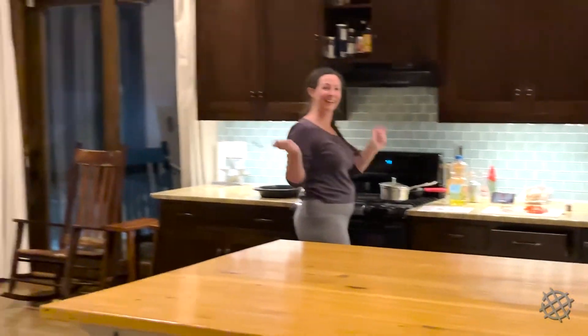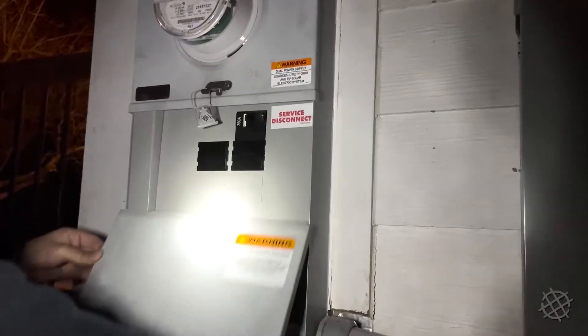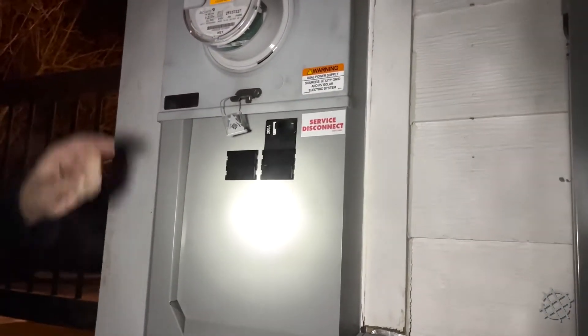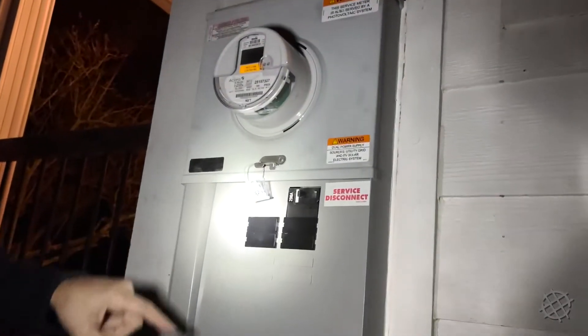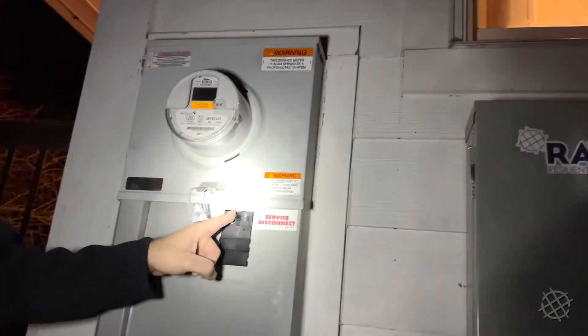We're going to throw the utility power off. This is the main service disconnect — this is where the utility comes in. Everything comes from the utility out to the Revolt unit, and then the Revolt unit fully powers the house. So if I throw this breaker, this big house here should all stay on. Let's see what happens.